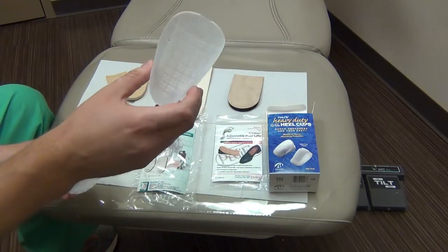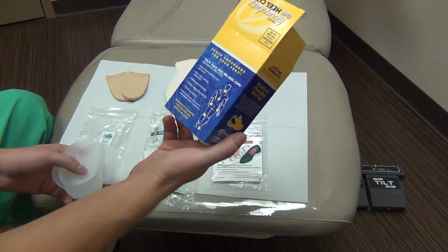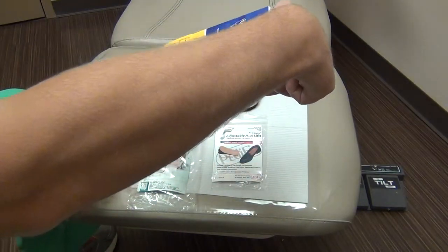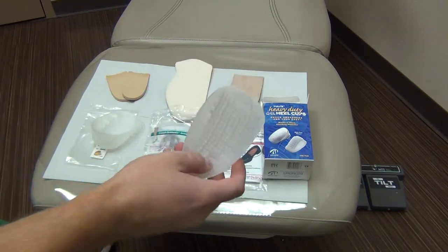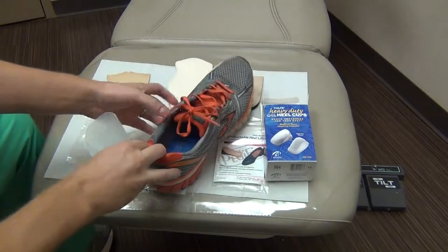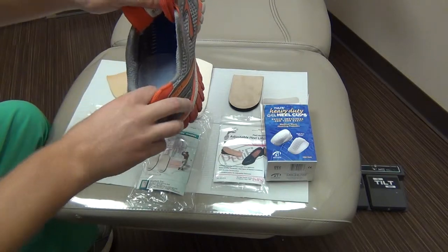These are fitted based on the patient's size. If you look in the box, they'll have instructions. In this case, this one's designed for patients that are under 175 pounds. What you do is take this and stick it in the back of their shoe — it just sits in the back. Obviously I have no liner in here; they'd leave their liner in their shoe.